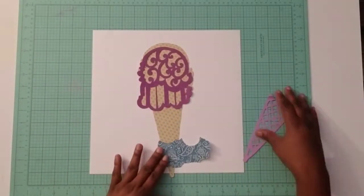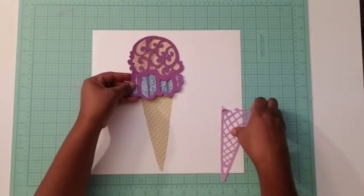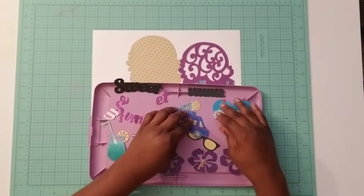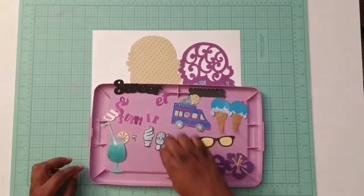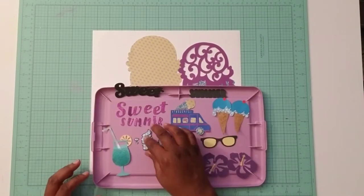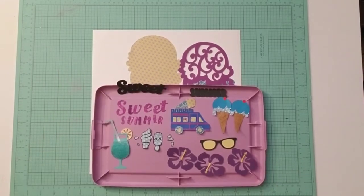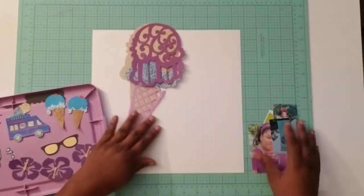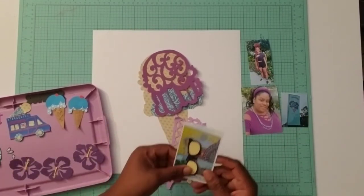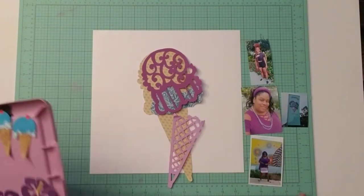Today's layout will feature this ice cream die cut that I cut out from my Silhouette Cameo machine. I'm going to do a shaker element on the top part of that ice cream. I've also cut out several custom die cuts on my Silhouette Cameo machine, but I will not be using all of these. I've selected four photographs of my daughter and I at an ice cream festival, and the color scheme came from a photo that shows the yellows, purples, and blues.